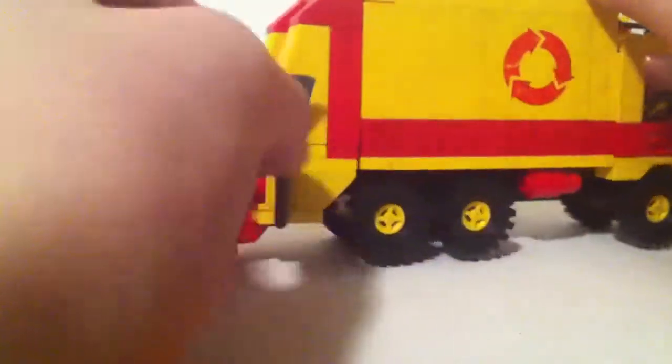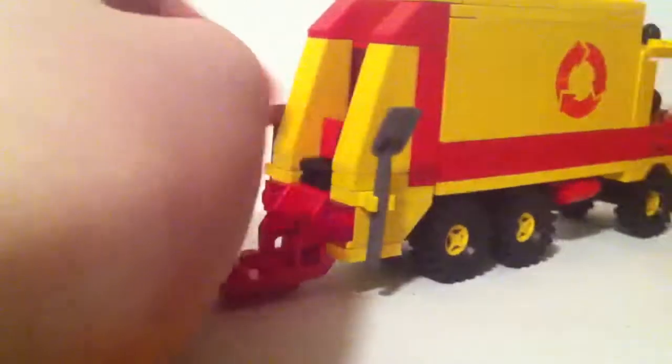This section on the back goes up and down using the old-style hinges. There are also red lights, a shovel, and a broom included.